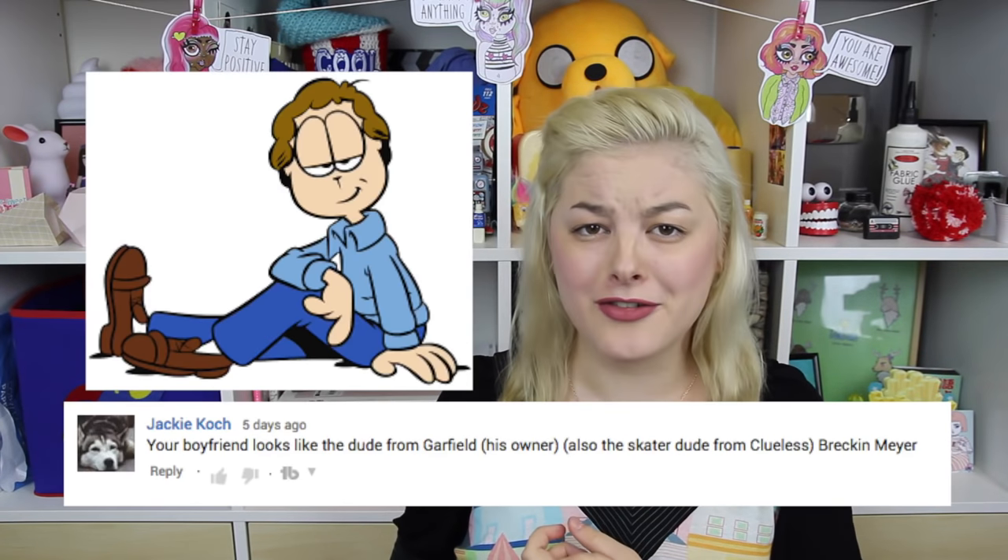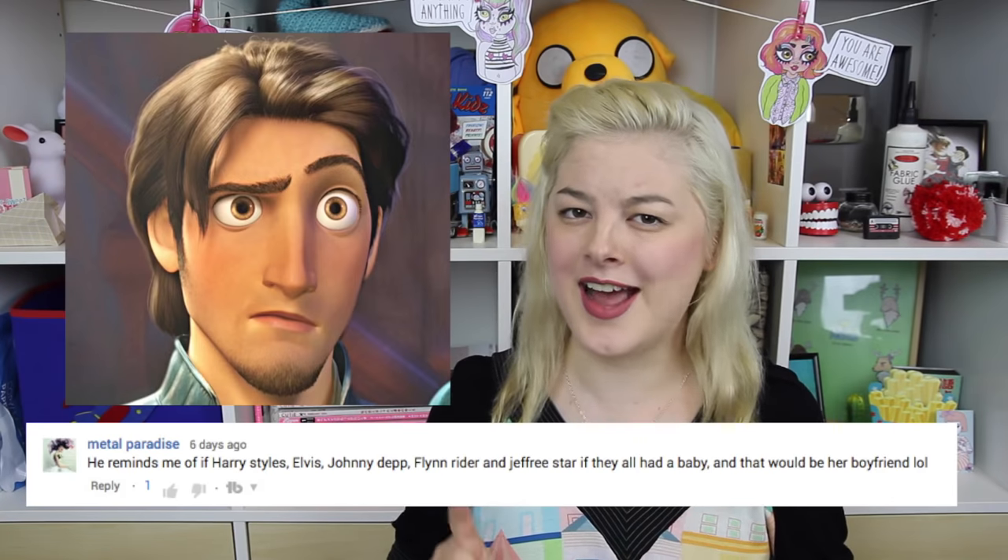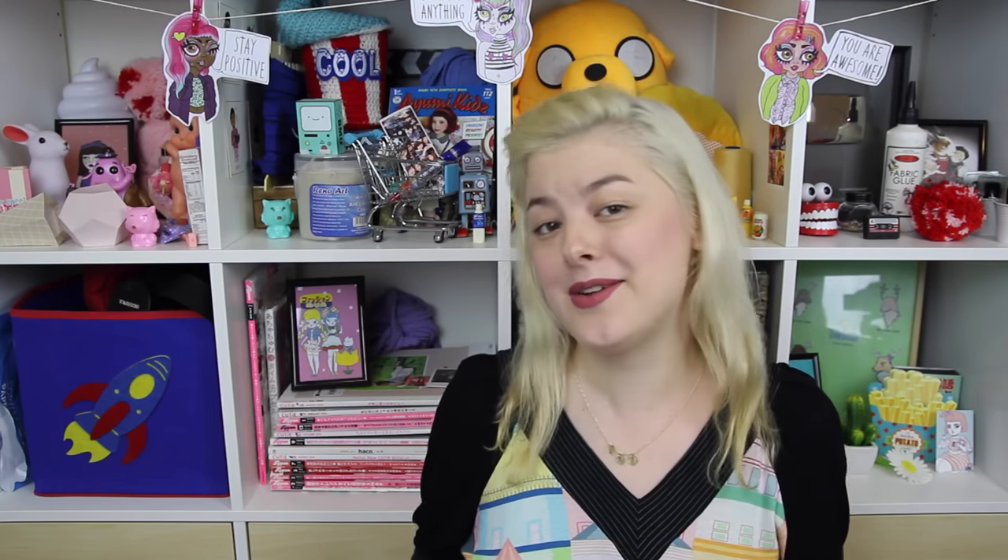Thank you all so much for watching, and thank you for the really lovely and funny comments you left on my previous video. Me and Lucci had such a fun time reading all the comments comparing him to other people. My favourite was 'Garfield's owner, Harry Styles, Elvis, Johnny Depp, Flynn Rider, and Jeffree Star all had a baby together.' Anyway, I hope you enjoyed this video and I'll see you all next time. Bye!